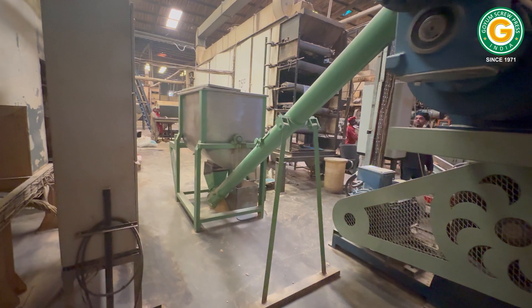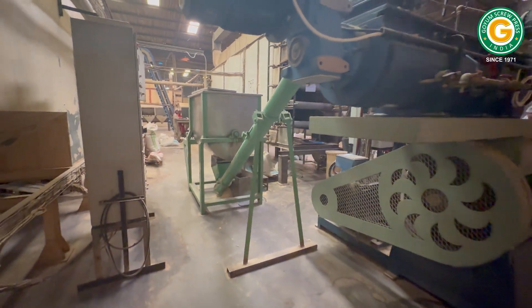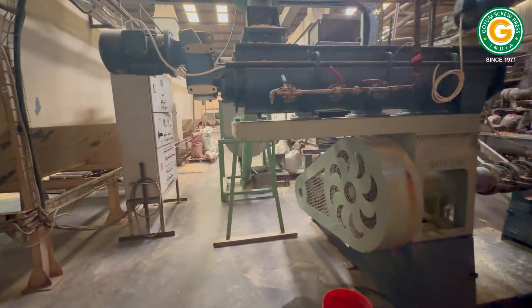Here we start with soybean meal, mixing it thoroughly in a mixer before lifting it to the conditioner using an inclined pipe conveyor.